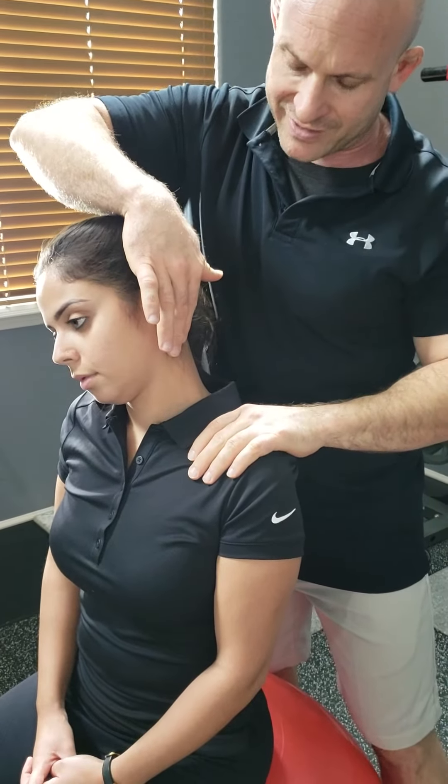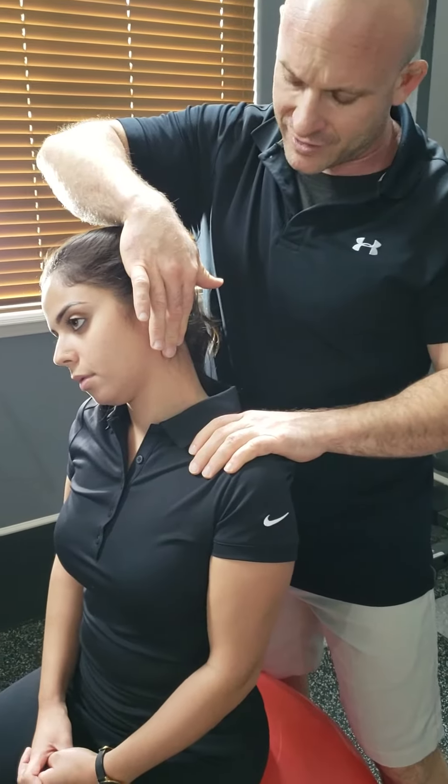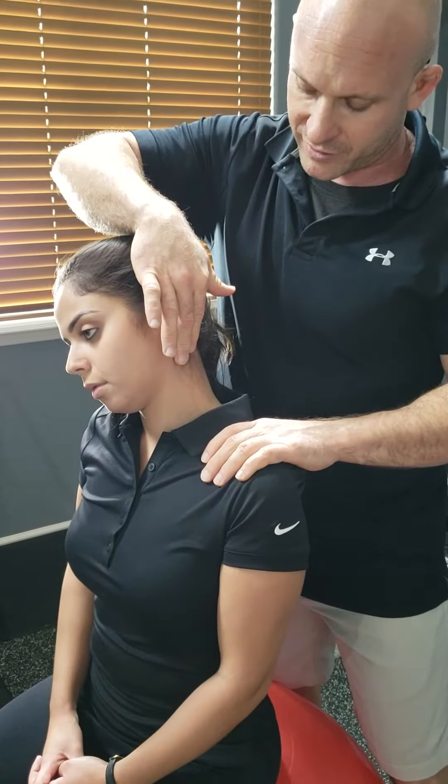You don't want to go past a six — six and a half would be the maximum on this. Unless you really know your client, don't go to a six and a half.